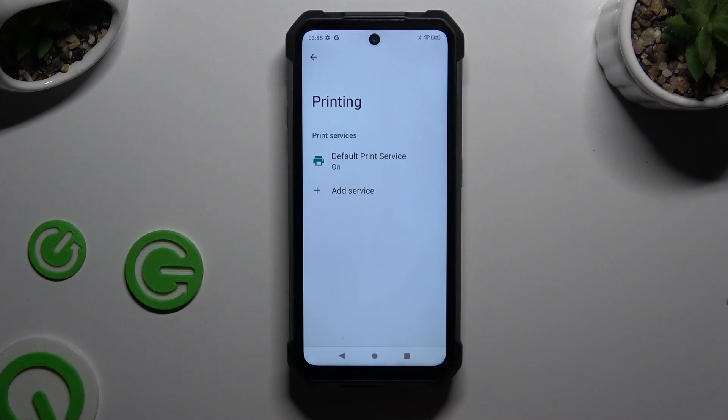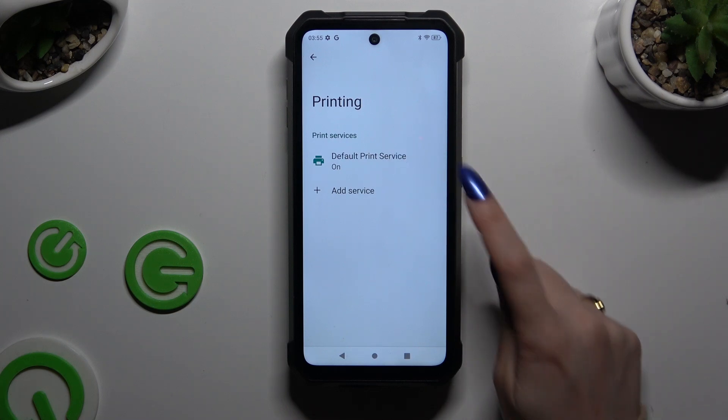Finally, you can download a print service or use a default one, and click on the chosen one.